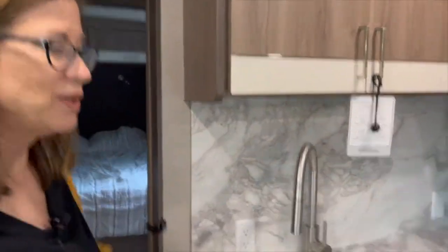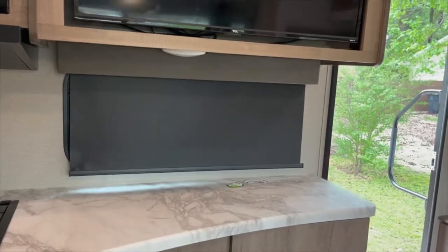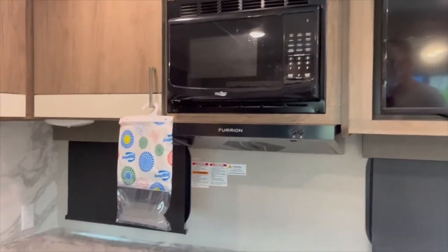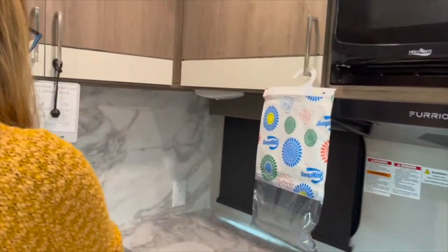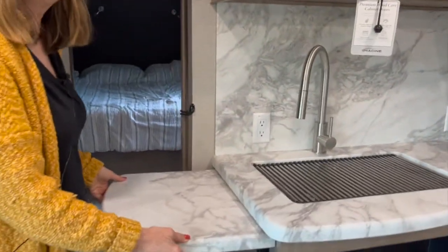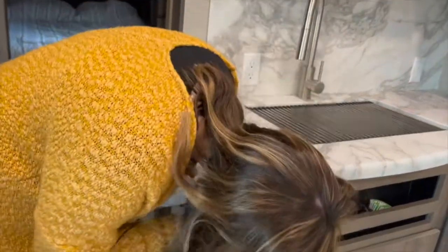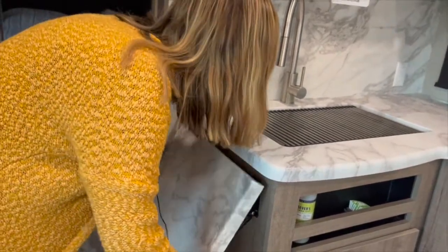Welcome to my kitchen! One thing I love is so much storage space and countertop space. I wanted a place to put my coffee pot, because in the R-Pod I had to put it on the sink cover. And if we need extra countertop space, look what we've got — it folds up and out. It's thick and sturdy with two little levers to hold it up.